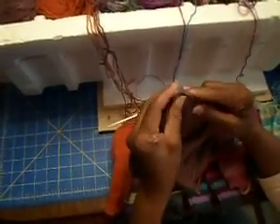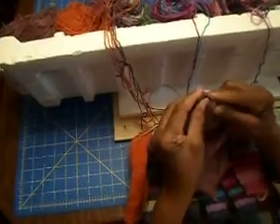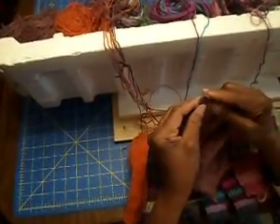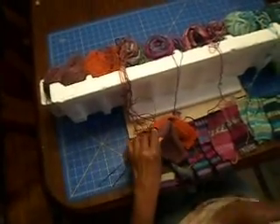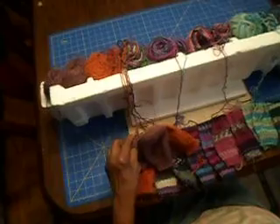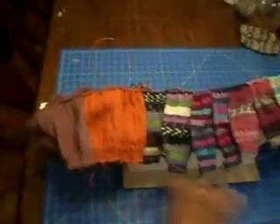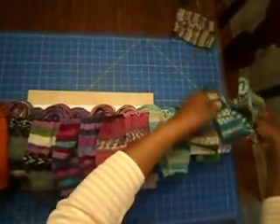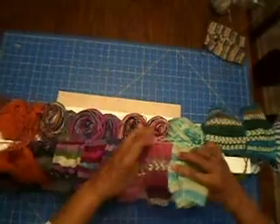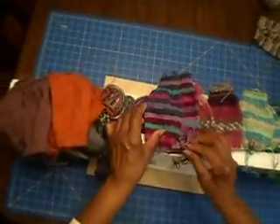I'm going to finish up one side of my socks. If you remember, I'm working this on three needles — the heels on one side on one needle, the insteps on another needle, and the third is my working needle. So I've just completed the heel side.